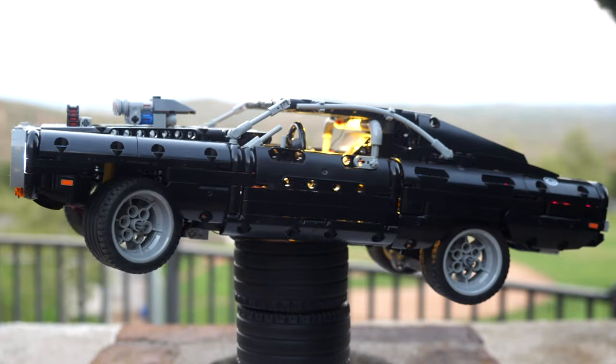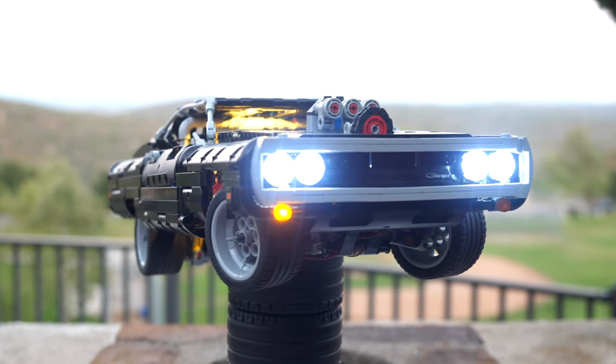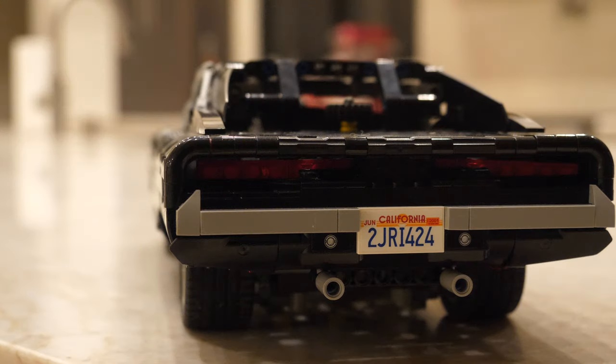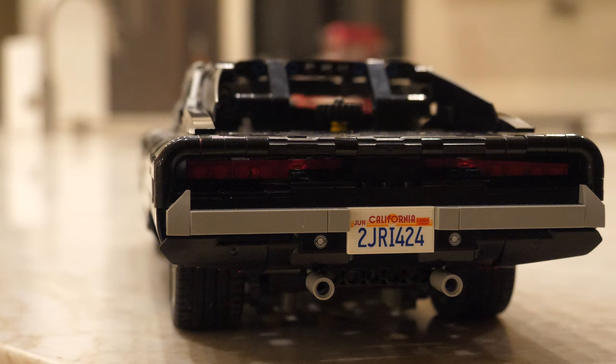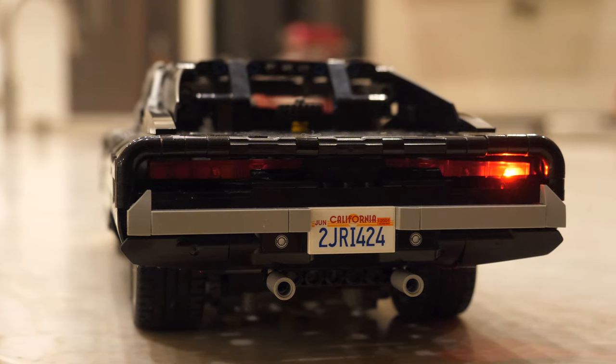This lighting kit looks incredible. Words cannot express just how beautiful all of this looks and the lighting itself is just perfect. You can actually toggle the turn signals both left and right and it'll blink just like in the real car.